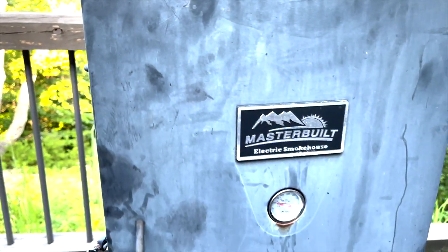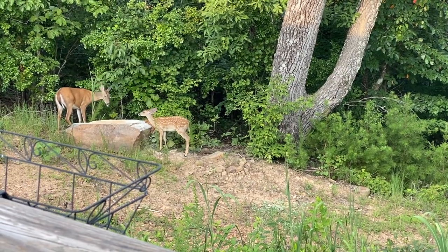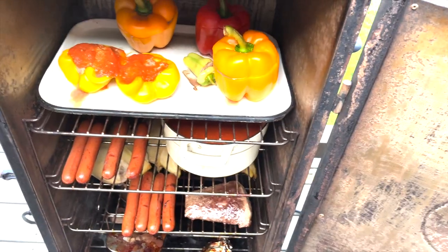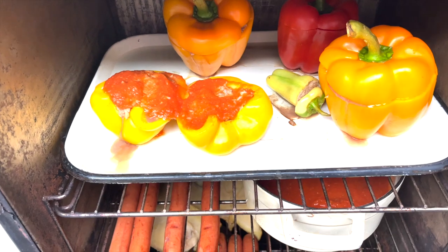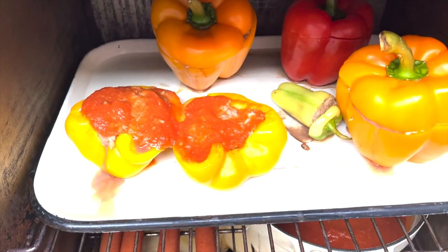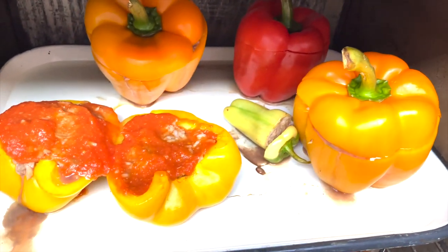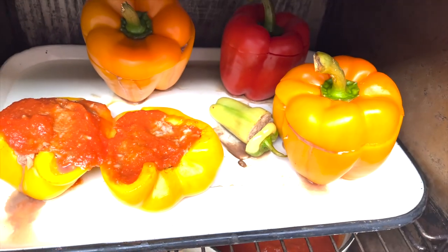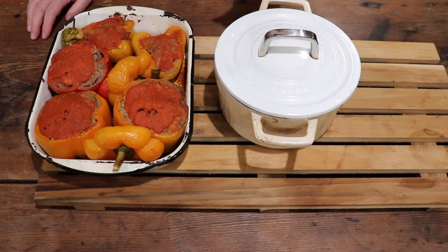Here are some of our friends — mama and her twins — they always come up to visit. Here we are about 25 minutes in. I decided to put a little smoked marinara on a few of those peppers. In about 10 more minutes I'm going to take the lids off three peppers, put marinara on them, and if they start looking like they're drying out I'll put the tops back on.